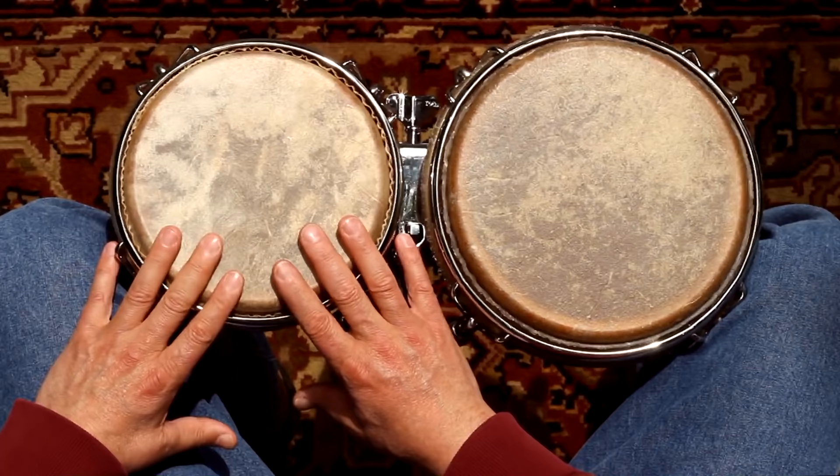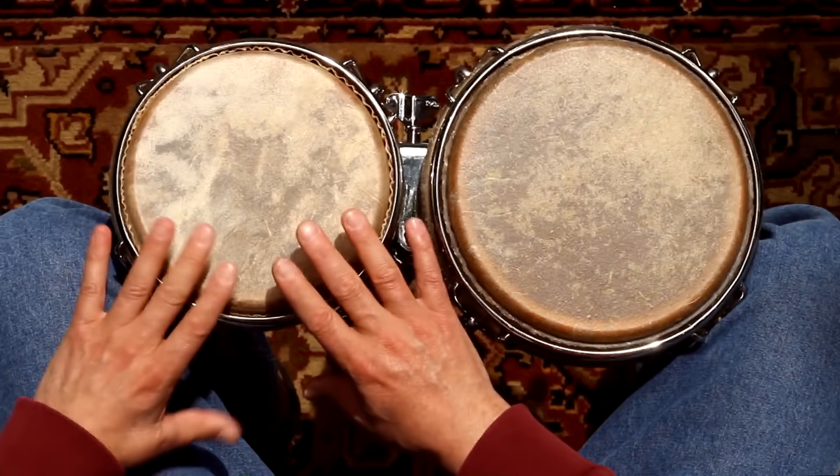This is the first of many patterns that I'm going to end with a pair of strokes on the high drum — a pair that starts on beat one. An effect I call 'stick in the landing.' Now let's play.